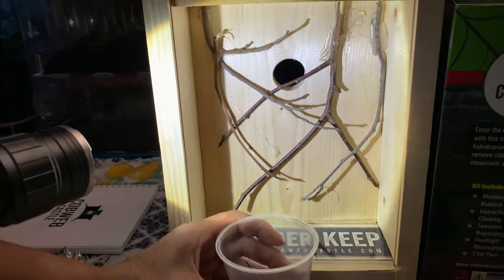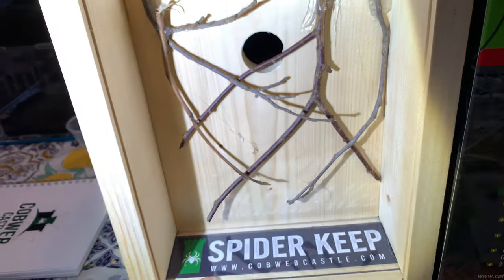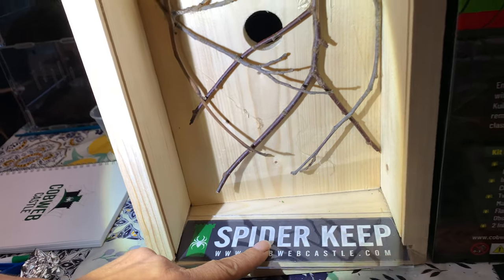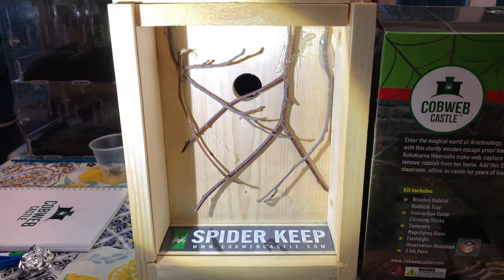So that's why these pieces of wood are positioned there for her to build her webbing. This is the main part of the home. This right here is the trash trap — when she throws her trash from that hole out, it catches right here and we'll be able to just dispose of it. Easy cleanup, nice and neat. Let's show them the dome.